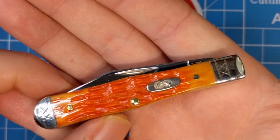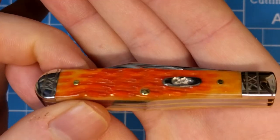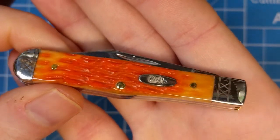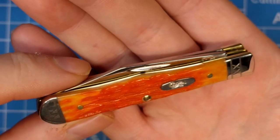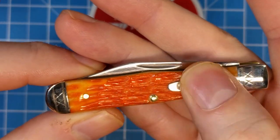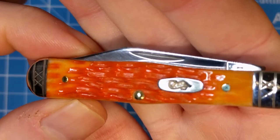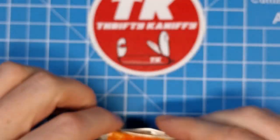You get that beautiful cayenne bone, really well jigged — Case always does such a fantastic job on their handles and this is no different. Very smooth on the pins, the shield is well inlaid, good transition to the bolsters. It's just a small pattern.